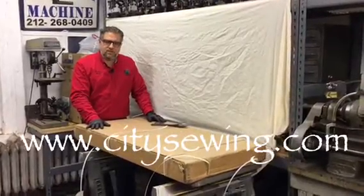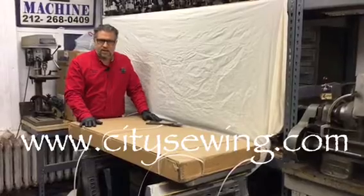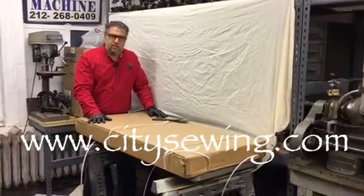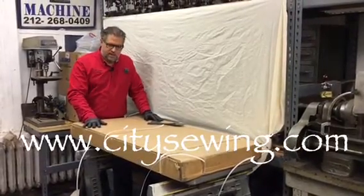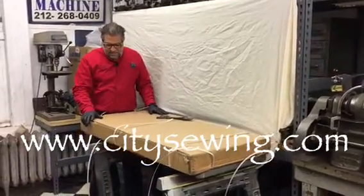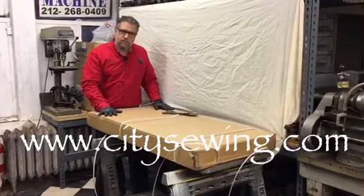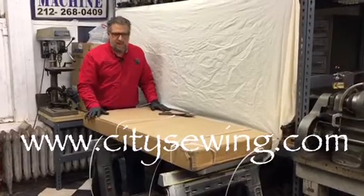Hello, this is Robin from City Sewing in New York, www.citysewing.com. This time we're going to show you a video on how to assemble a commercial sewing machine table. This is the table you're going to get when you order your sewing machine online from City Sewing. Inside the box you're going to get the drawer for the table, the table top, and also the brackets that support the table.